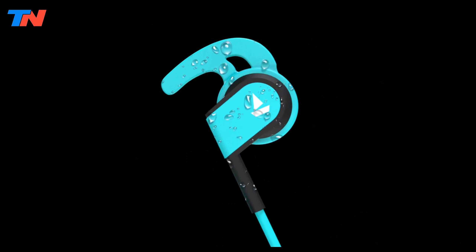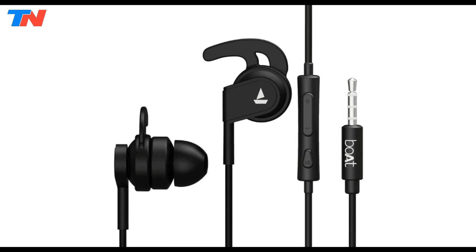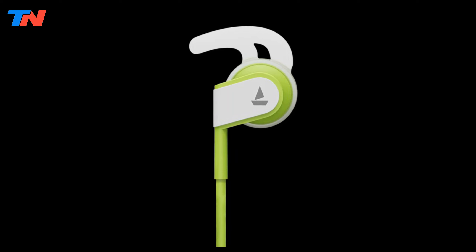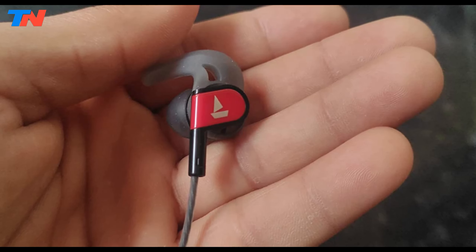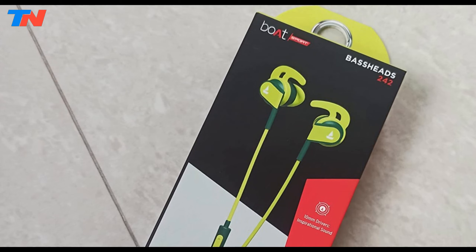The addition of secure fit ear hooks ensures comfort and stability during workouts or other activities. Featuring an in-line microphone with noise isolation and available in a range of vibrant colors, the earphones exude style, comfort, and durability. For budget-conscious users seeking a reliable pair of wired earphones with impressive sound quality and a touch of flair, the Boat Bass Heads 242 presents an enticing option.